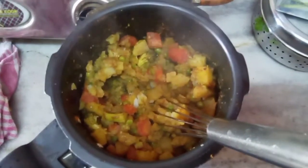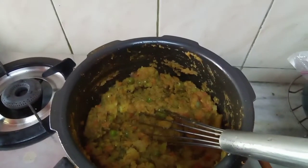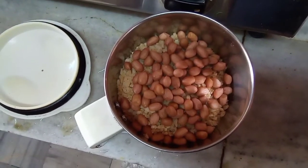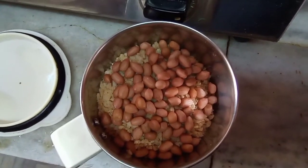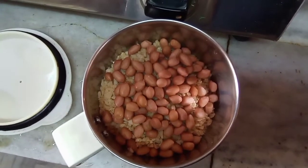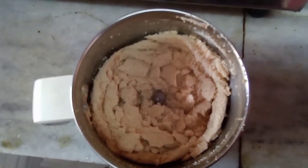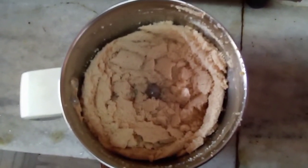Now let us start making the cutlets. They are nicely dry. Remove and put them in a broad vessel to cool. Take a small mixer jar and add 1 tablespoon of groundnuts (singh dana) and crushed corn flakes — about half a small cup — and grind this mixture. I will be using this to coat the cutlets and then fry them on the tawa with very little oil.